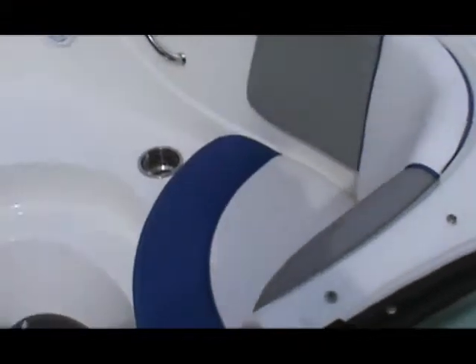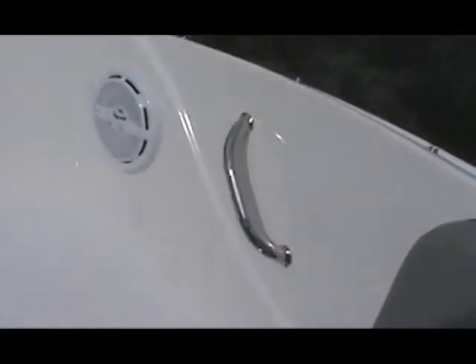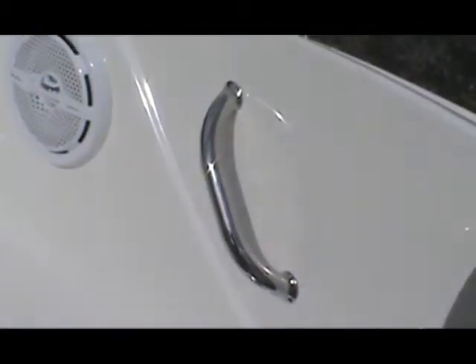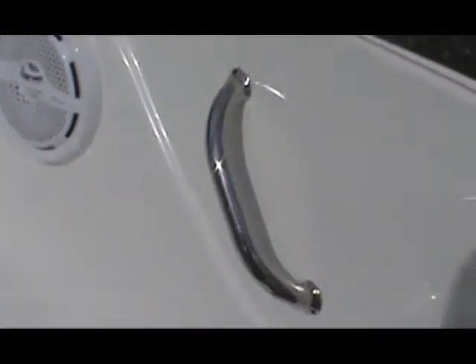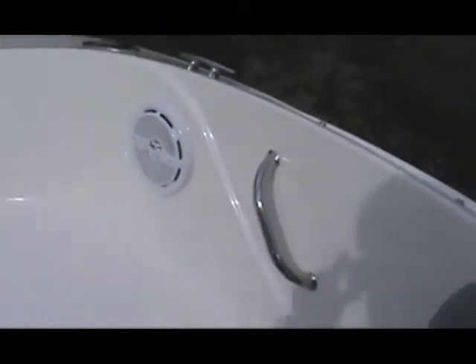Moving up to the bow, you can see the forward seats — nicely rounded in the corners, real comfortable. There's a stainless steel grab handle, and you can see how the grab handles are finished right at the ends where they meet the gel coat on the side.